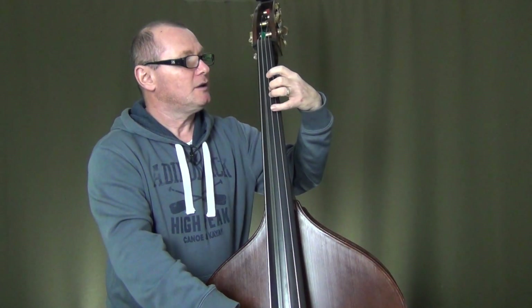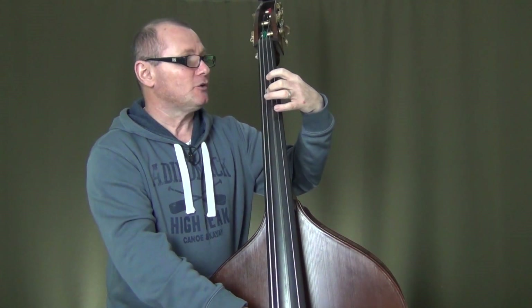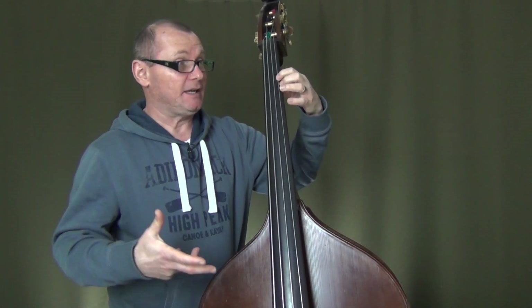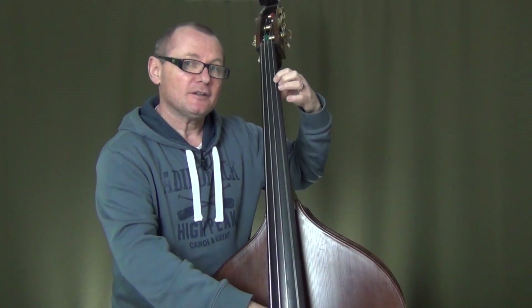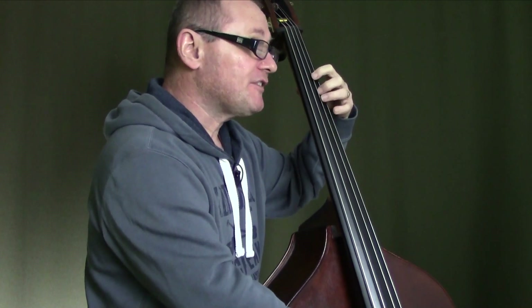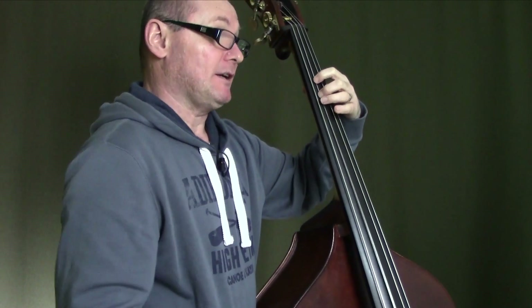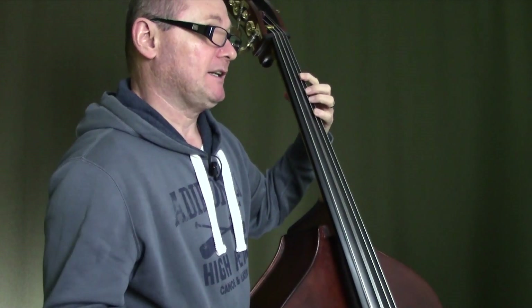We'll start to play the open A. The first finger will play the B natural, the second finger will play your C, and the D is open. Your first finger will play the E, the second finger will play the F on the D string. Now we'll play an open G and round up the scale again with that A natural an octave higher with our first finger. On the way back, we'll play that A with the first finger on the G string, an open G will follow, then come back to the second finger on your D string to play the F. The E will be played by your first finger on the D string, then an open D, and then the C will be played on the A string with your second finger, and the B will be played with your first finger on the A string, and then the open A will round up the scale descending.